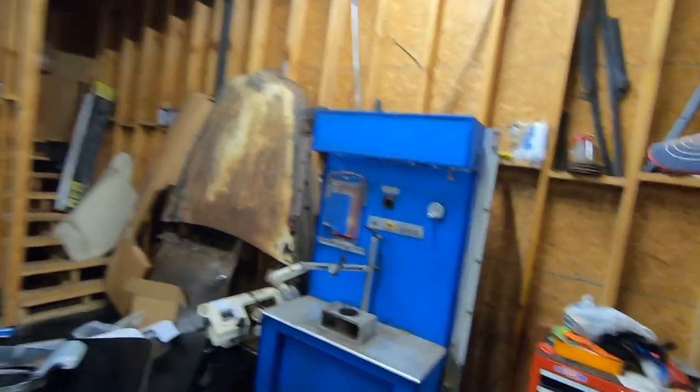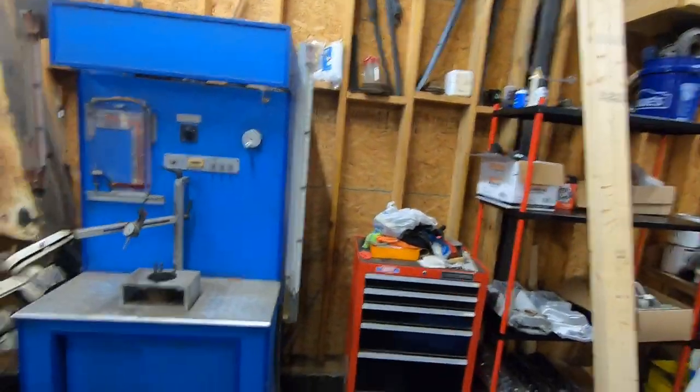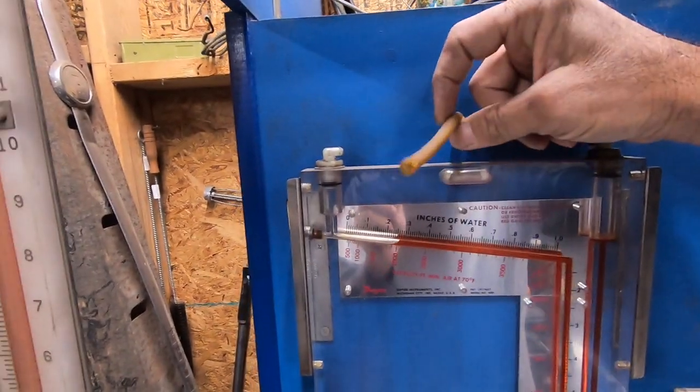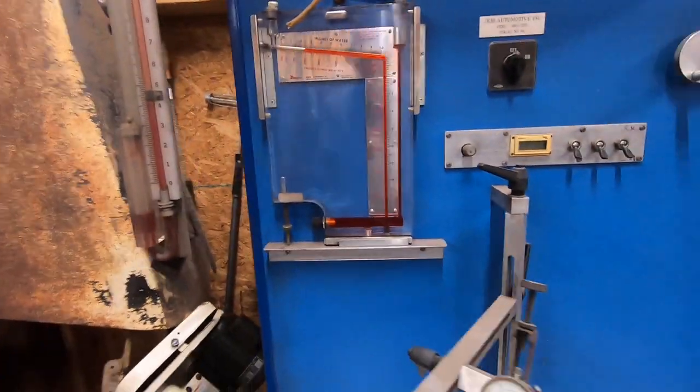I got a new toy — I got a couple new toys but one I'm going to show you now. I got a flow bench. This is an old flow bench and the guy who made it — they're not in business anymore, I think he died or something. It is a JKM and it's either a 400 or 600 CFM. I don't know which — I don't have a book for it, but we're going to make it work. It's in pretty good shape, it's all there, some of the hoses and stuff are rotten — they use surgical hose.